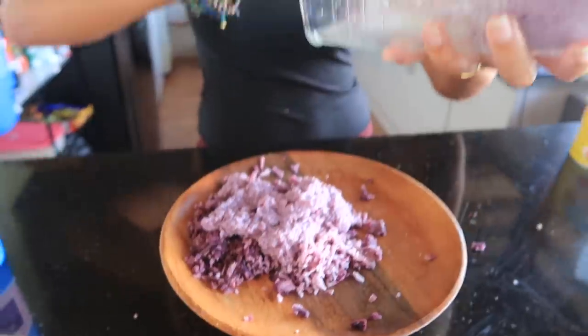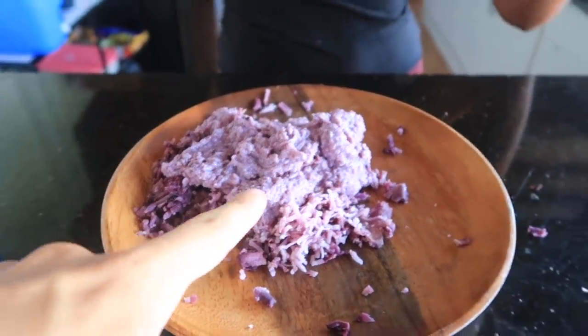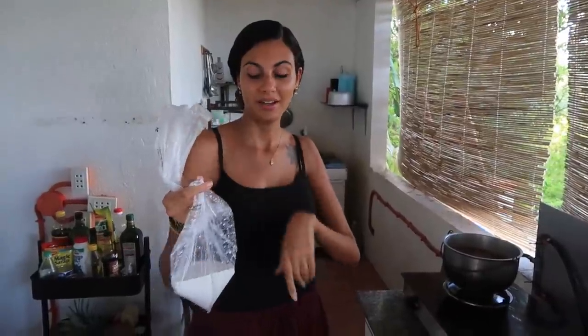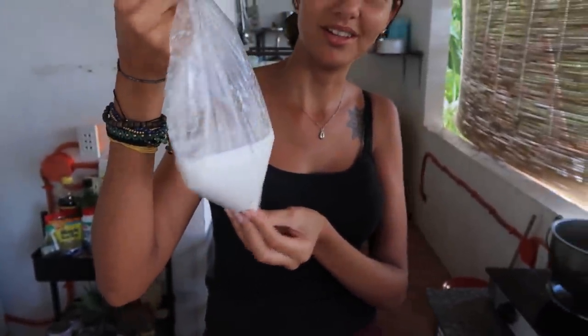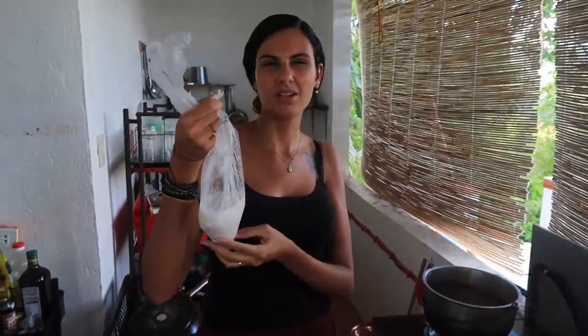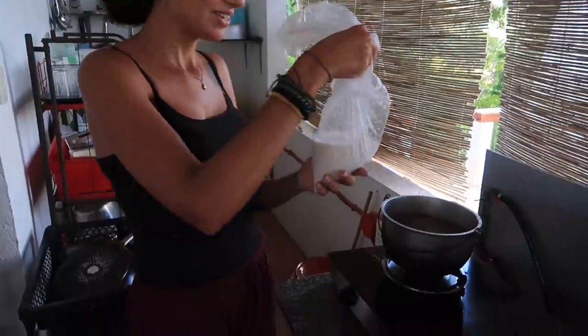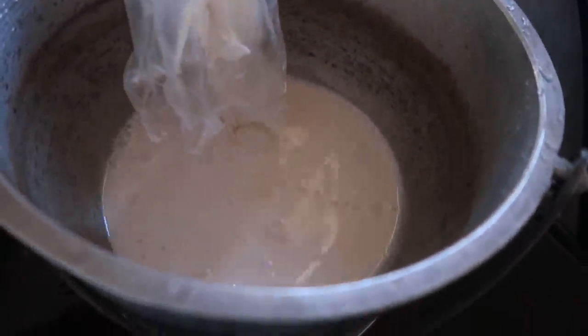It's all gooey — I like the color, it's awesome, like a lavender color. Now we're going to start boiling the other ingredients and then mix them with the ube. The first one is the fresh coconut milk that we bought today at the market. The recipe says two cups — it looks like we have about that much, so we'll just use it all.